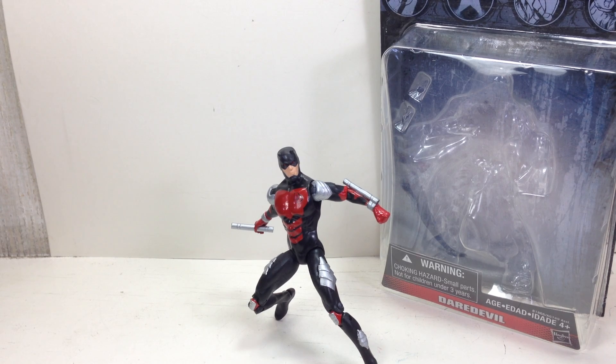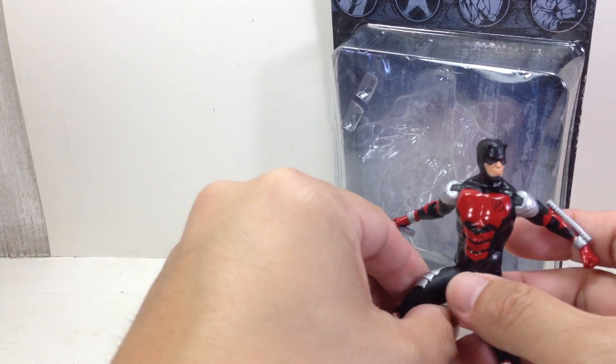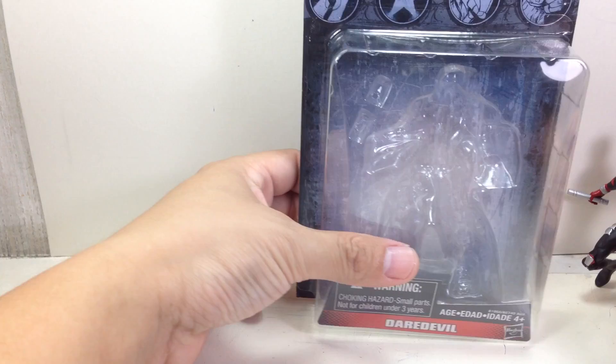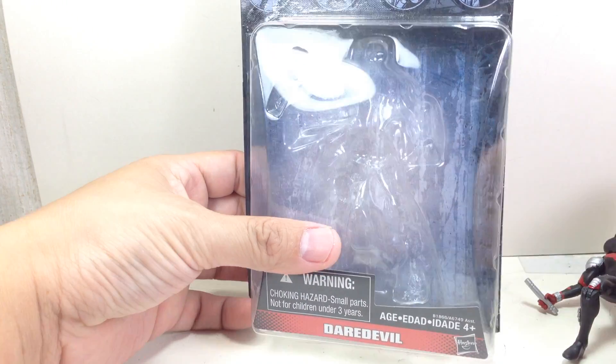This is the Marvel Infinite Series Daredevil. I don't even know which wave this is from. I think it's from wave 3 or wave 6.